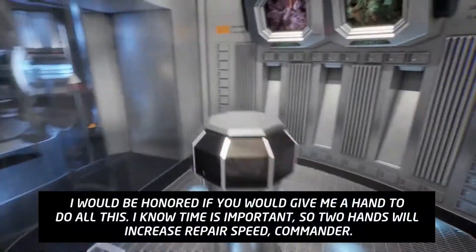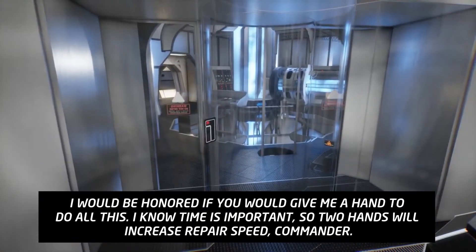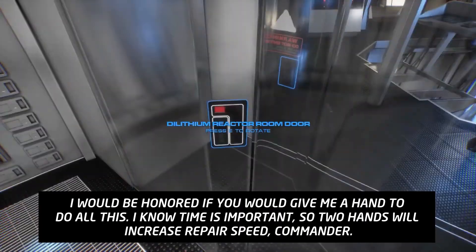I would be honored if you would give me a hand to do all this. I know time is important, so two hands will increase repair speed, Commander.